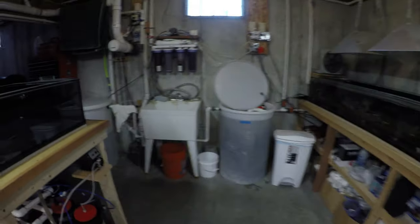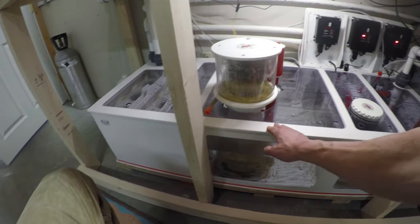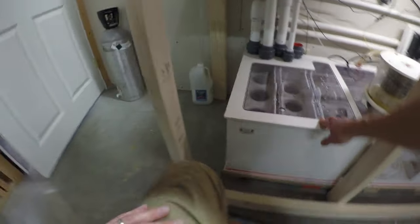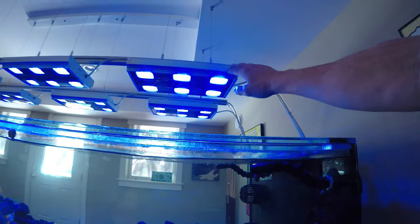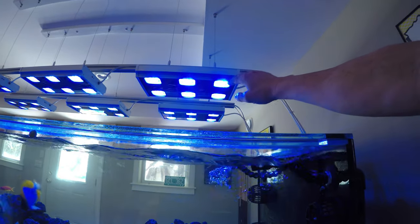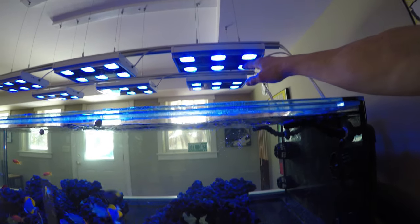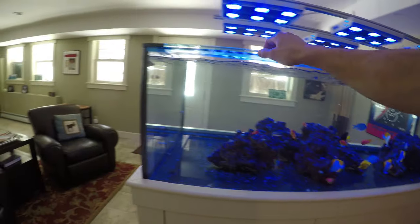Other things I will do on a weekly basis: I will clean the top of the lids on the dream box just to make sure all the salt creep is off them. I will also clean the lenses on the Mitra fixtures to make sure there's no salt splashed on the lenses — I don't want that impacting the PAR. I will also clean the top of the Euro bracing on the tank, eliminating any salt creep.